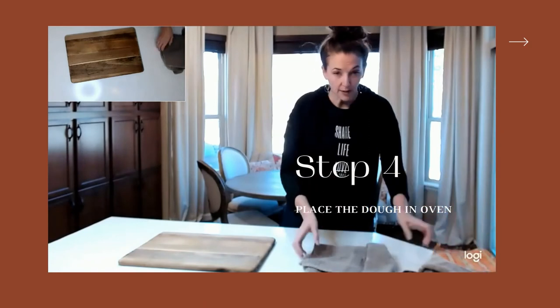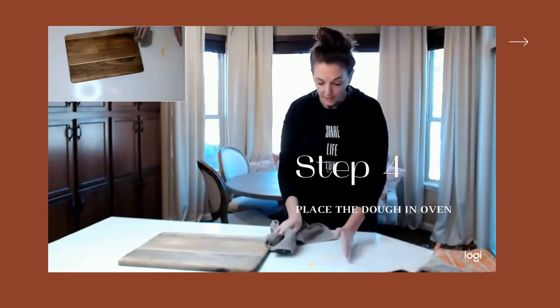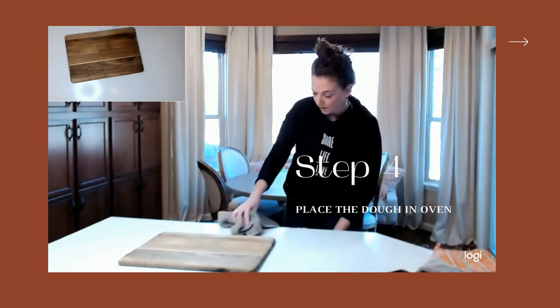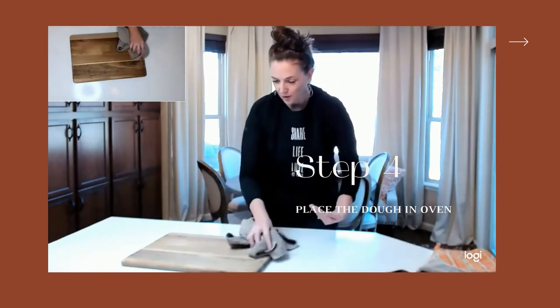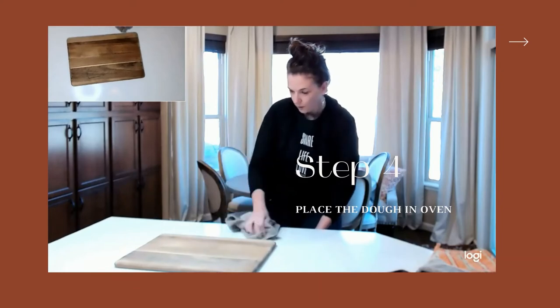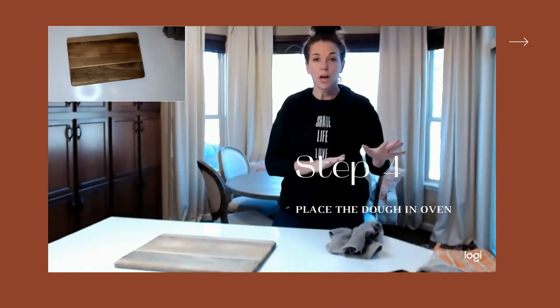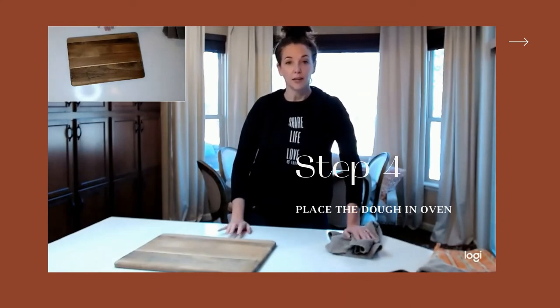It's now in the oven for 30 minutes. A tip: lift the towel with the dough on it and take it over to the sink so the cornmeal falls in and you have less cleanup. When the 30-minute timer goes off, just remove the lid, close the oven back up, and let it go for about 15 minutes longer until it's super nice and golden brown. I'll be back in a few minutes to show you what that finished product looks like.